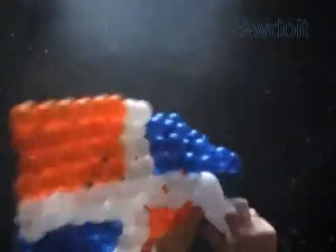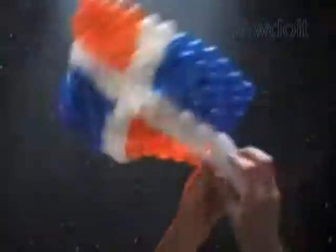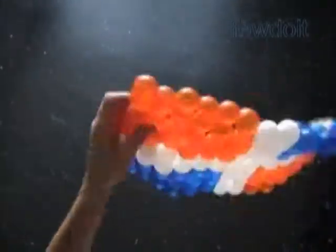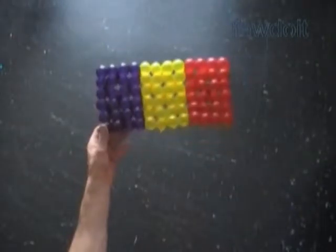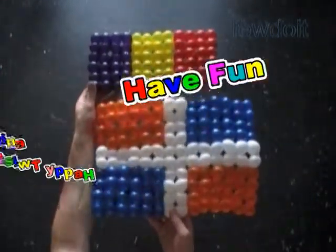We can work in this way using different color balloons to make flags of different countries. In this example you can use a red balloon instead of orange to make the flag of Dominican Republic. On my website www.fiduit.com you will find examples of different flags. Let's cut off the rest of the balloons, tie off the ends, and fix all bubbles in proper positions. Congratulations! Today we have learned how to make a rectangular piece of fabric and connect them in different ways to make different size rectangles. Have fun and happy twisting!